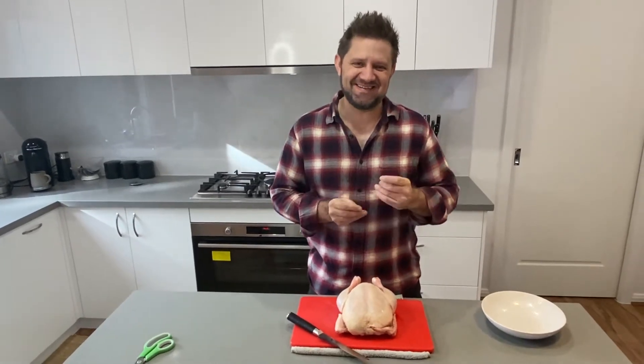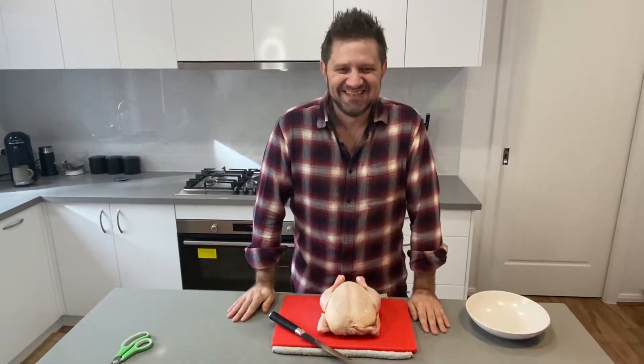Hey guys, it's Geoff, and today I'm going to teach you how to spatchcock a chicken. Spatchcock a chicken. Spatchcock.